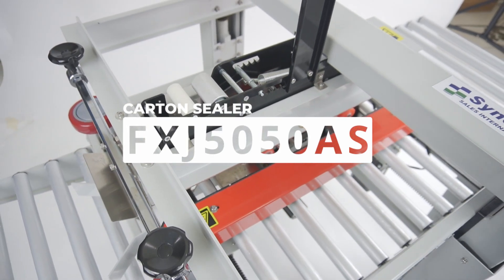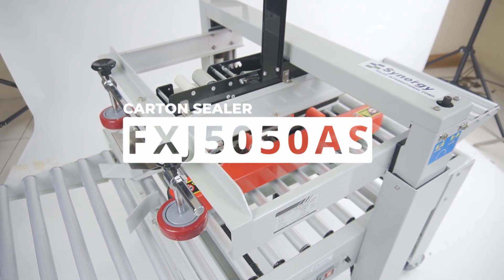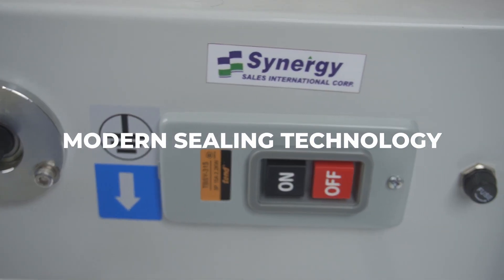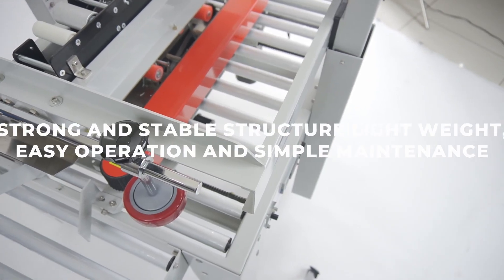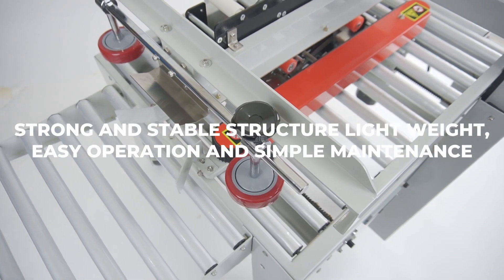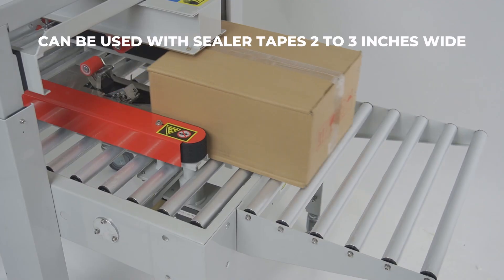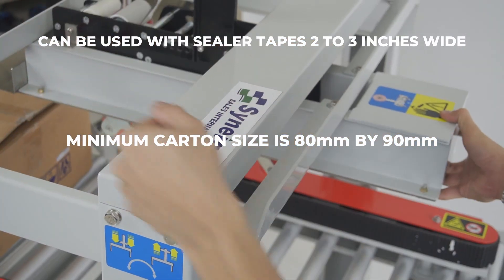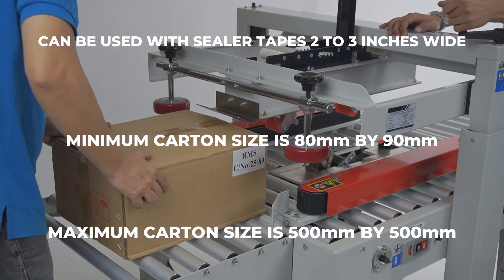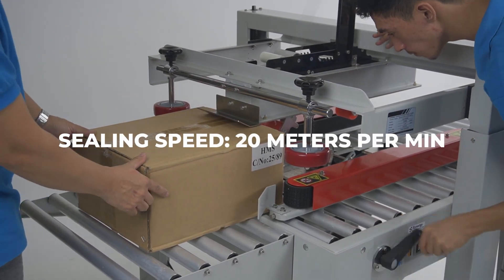Introducing Synergy's Semi-Auto Carton Sealer FXJ5050AS. This semi-auto carton sealer provides you with modern sealing technology. It has a strong and stable structure, is lightweight and easy to operate, and has simple maintenance. It can seal cartons with a minimum dimension of 80 by 90 millimeters and a maximum dimension of 500 by 500 millimeters. This machine features a sealing speed of 20 meters per minute.